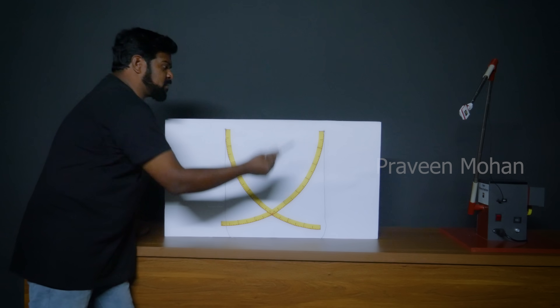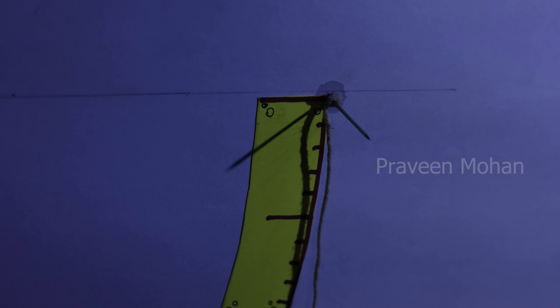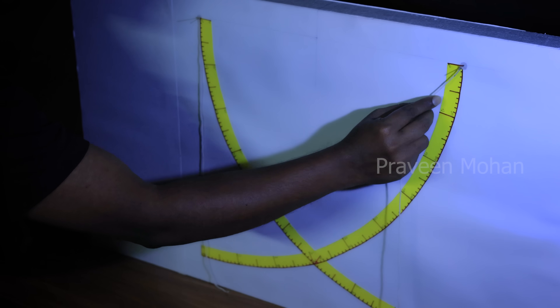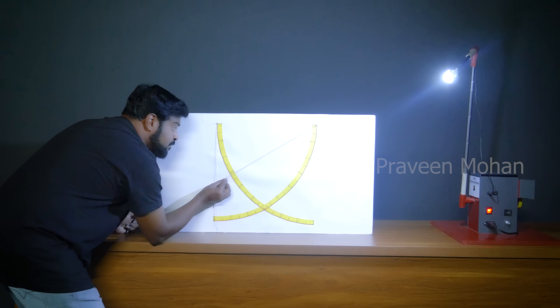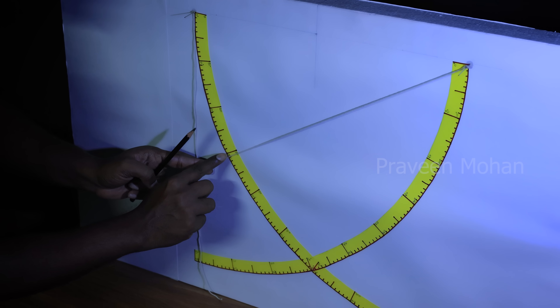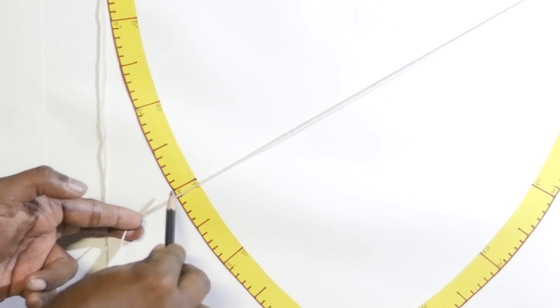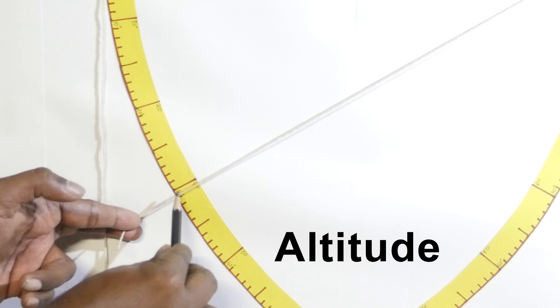Look carefully — without the sun, there is no shadow cast from the needle at all. But watch what happens when the sun rises in the east in the morning. As the sun moves up, you can see the shadow being cast at an angle. Now I am holding the thread in the same line as the shadow and extending it all the way here, where the thread touches a certain reading. This measures the angle — we have to make a note of this reading, and it is called the altitude of the sun.